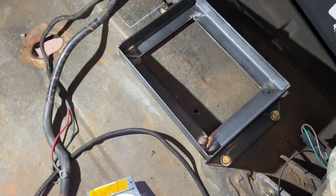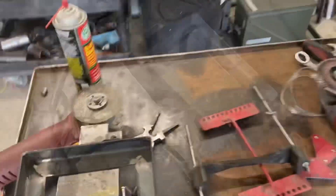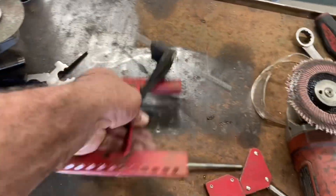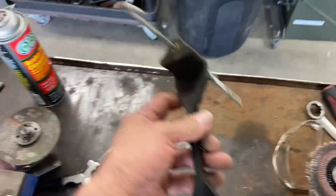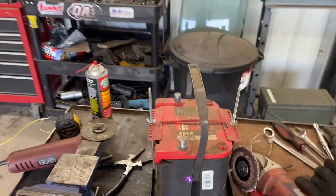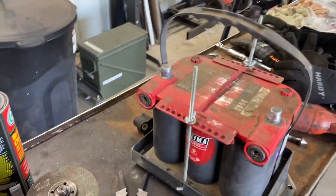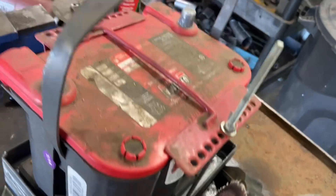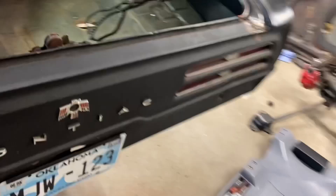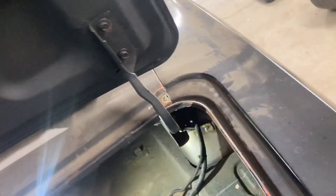I found a battery hold-down style in the shop — the red one I'm going to use — along with a rubber one that has the actual screw-down tie straps I'll be using. I drilled the holes inside the tray, put the bolts in — or tie-downs, whatever you want to call them — and now the battery is actually mounted in there.